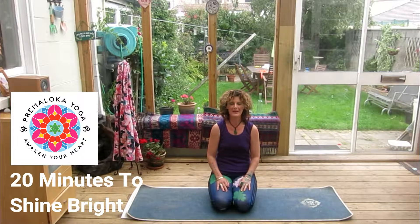Namaste and welcome back to Awaken Thai Yoga with Prevaloka. Today we are going to do another Shine Bright sequence, focusing specifically on yoga asanas that would be good for you if you do a lot of running or walking.